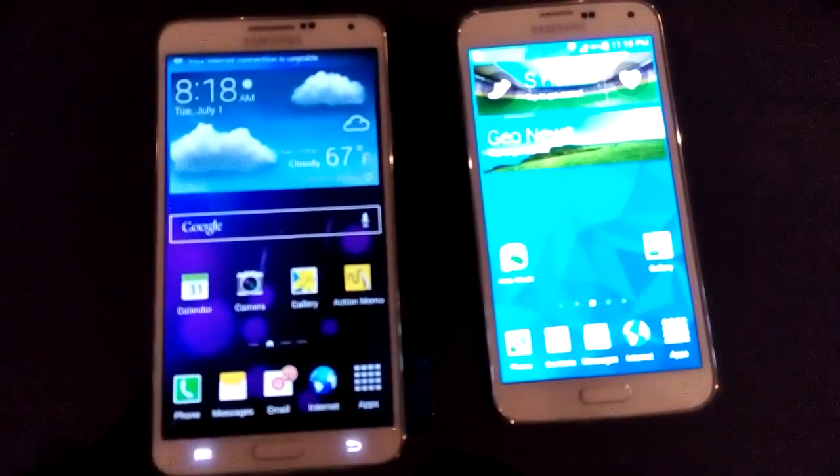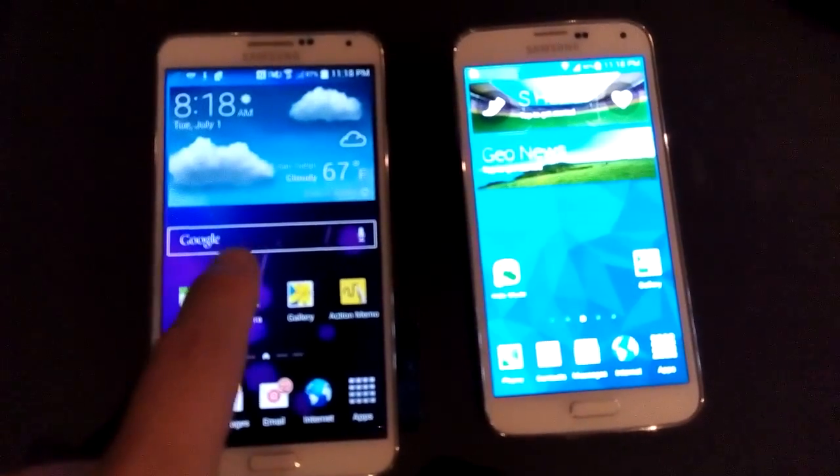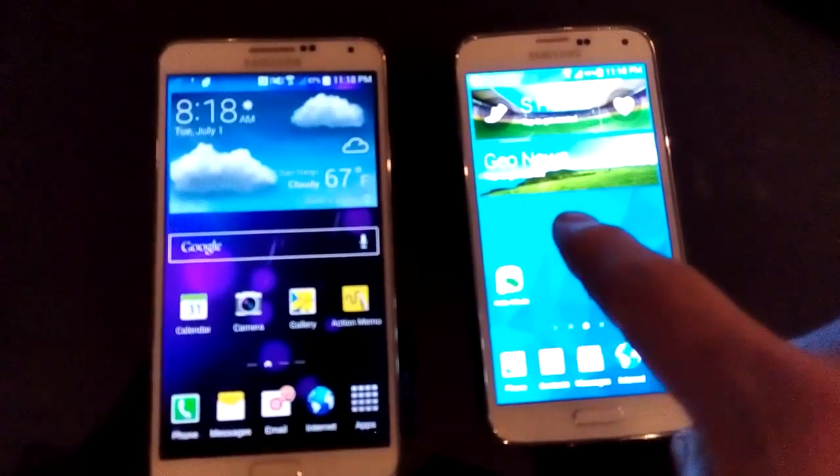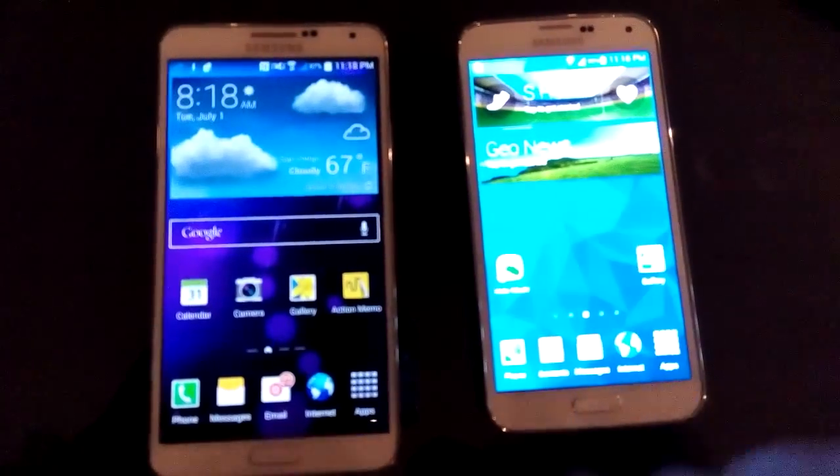Okay so I'm going to show you how to use the S-Beam. Here I have the Galaxy Note 3 and here I have the Galaxy S5.